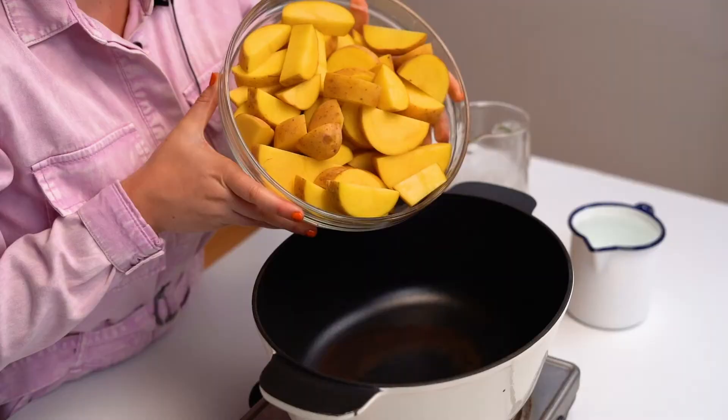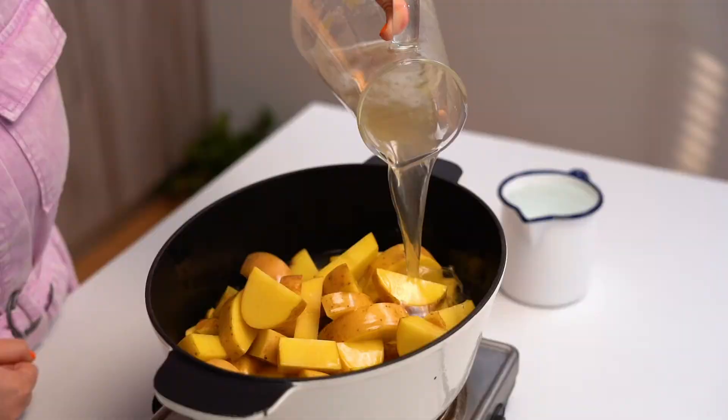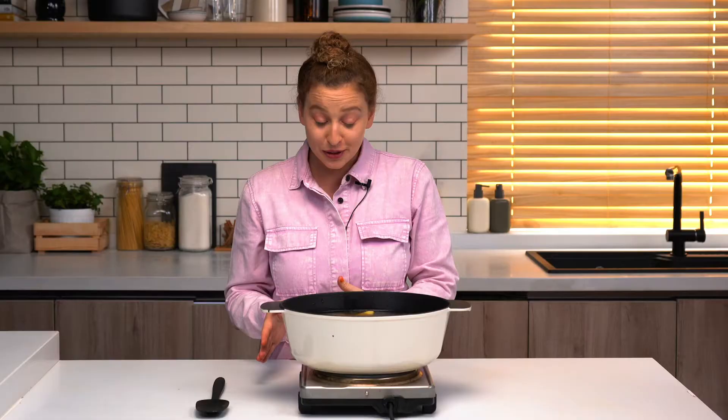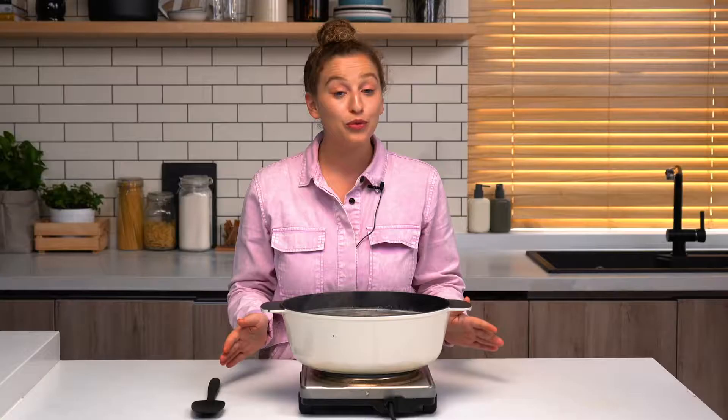Now it's time to boil our potatoes. We're just going to put them into a cold pan. Then we're going to add chicken broth and water — I'm going to put in my chicken broth first, then pour on your water until they're fully covered. Cooking potatoes in chicken broth is a little bit unique, but it infuses the potatoes with a lot of flavor right from the beginning. Turn up the heat to medium-high. We're just going to simmer our potatoes for 25 to 30 minutes until they're fork-tender and super soft.